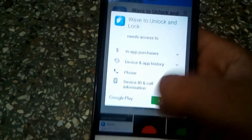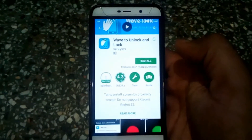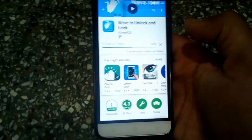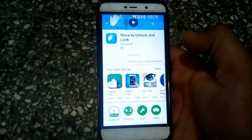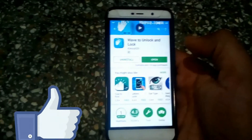It is a very small app, so it will not consume much space on your phone. While it is installing, please like this video.